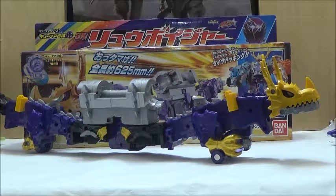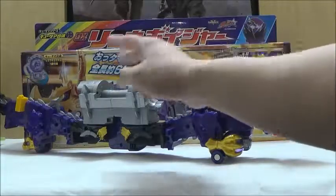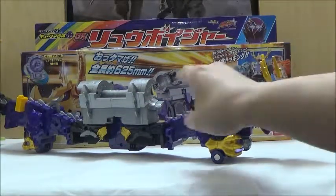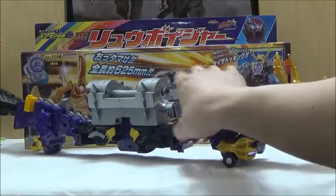There will be larger mecha coming in the future — it includes that giant rocket, though I can't think of the name at the moment. But this is still the largest stand-alone mecha we've received in the line so far. And it's massive — about 22 or so inches in length. It's really insane just how large this particular mecha is.